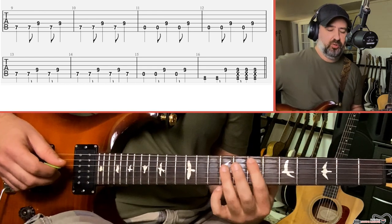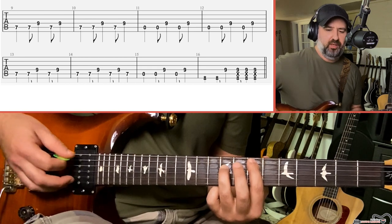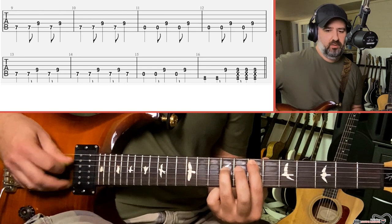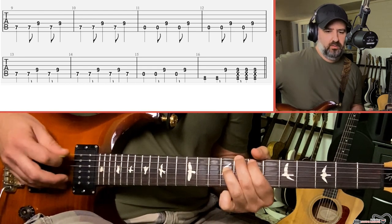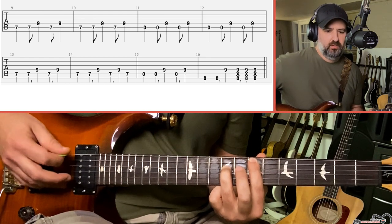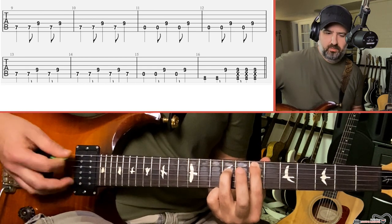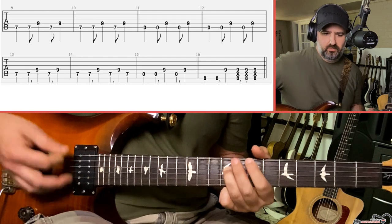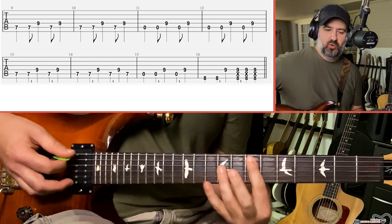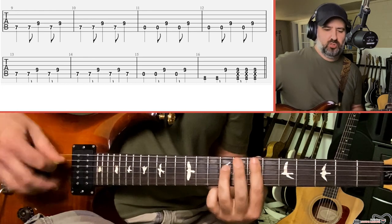If you're a big Pearl Jam fan and you've heard live versions of this, you know that sometimes the rhythm of that riff can be varied. Sometimes I've heard it like this — you could get aggressive towards the end there, where he's playing the same chords but instead of picking them, he's doing some strumming on them.